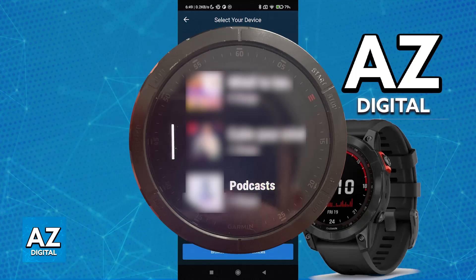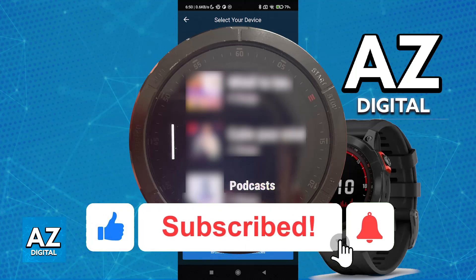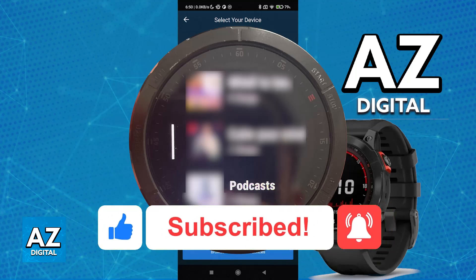I hope I was able to help you on how to use Spotify on Garmin Fenix 7. If this video helped you, please be sure to leave a like and subscribe for more very easy tips. Thank you for watching!